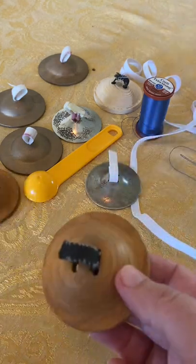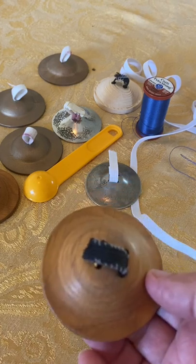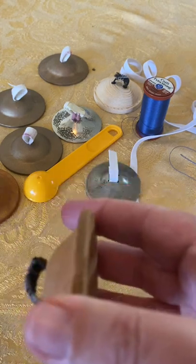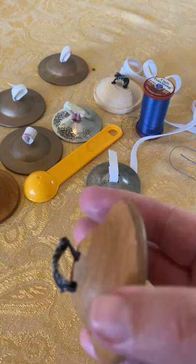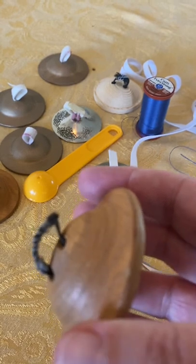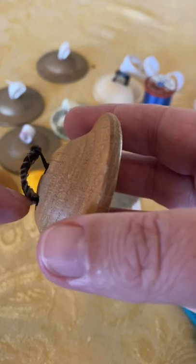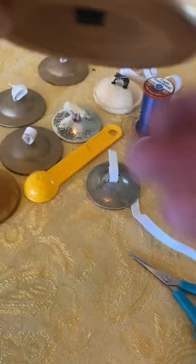Here's one where you can see my hand sewing - I've just done an over stitch. Can you see on this one the double thickness? Come in focus, phone. There's double thickness from here to here, and single thickness on the inside. That's how you're going to get your finger cymbals to fit.